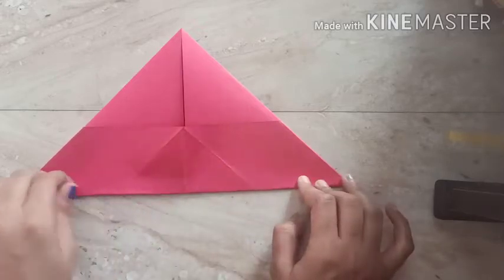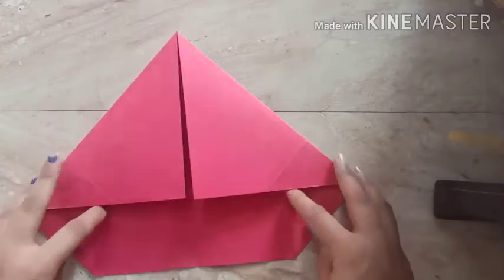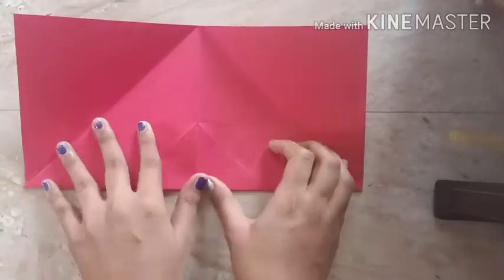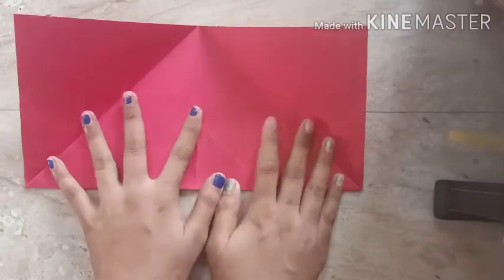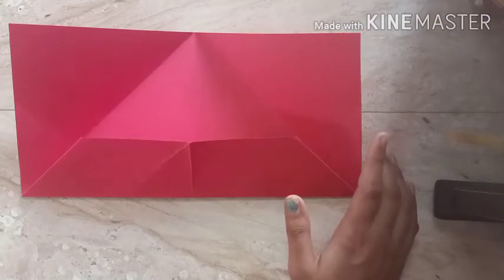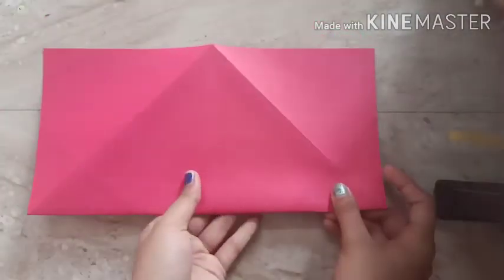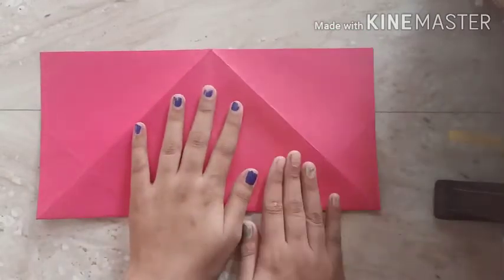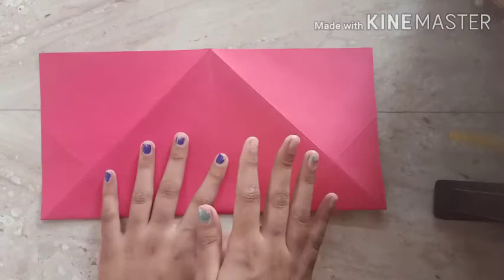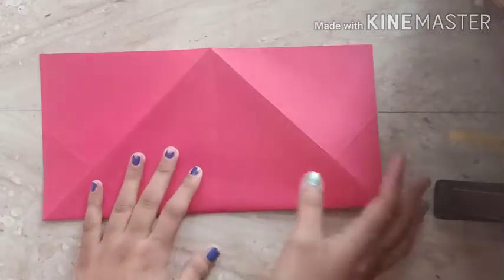Step number five is complete. Now we are going to open this and fold it again — that was step number six. Step number six is complete. Now we are going to reverse the paper — step number seven, reverse the paper. Very easy steps! Do you want a quick revision of the steps we have done so far?